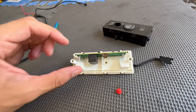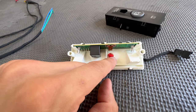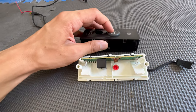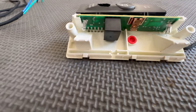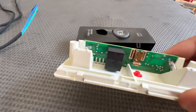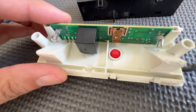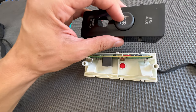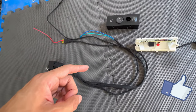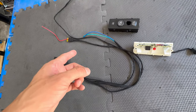When reassembling, make sure you don't lose the little red grommet — it goes in the middle of the button area and is what keeps the button functional. Make sure it's seated properly before closing up the cover. And if you like this content, hit that like button, subscribe, and leave a comment — I think this harness is pretty simple and not hard to do.